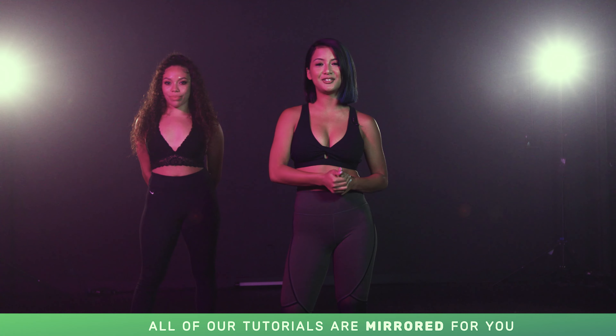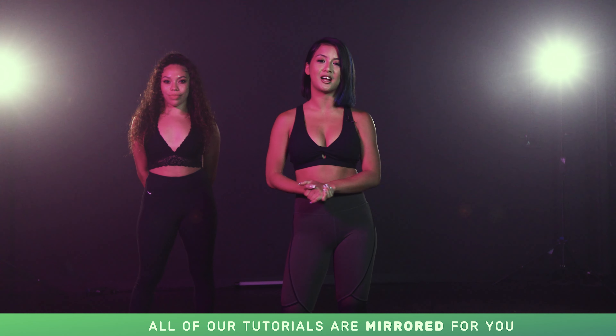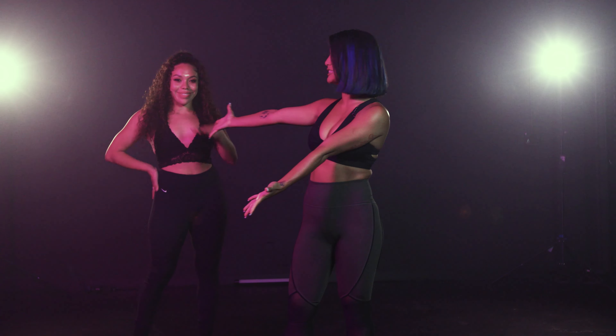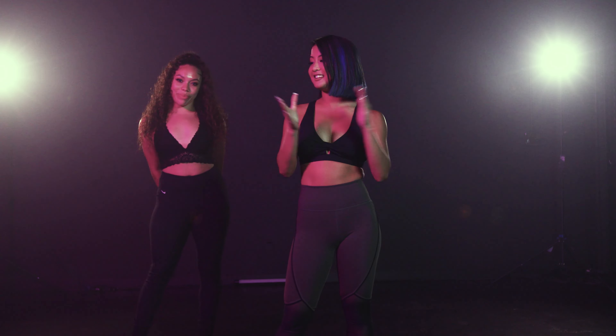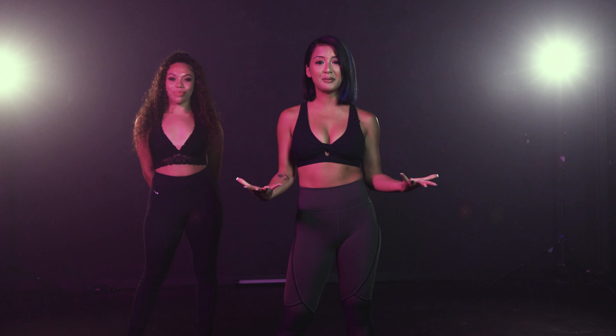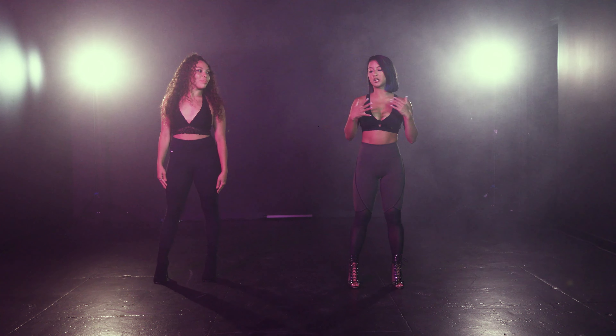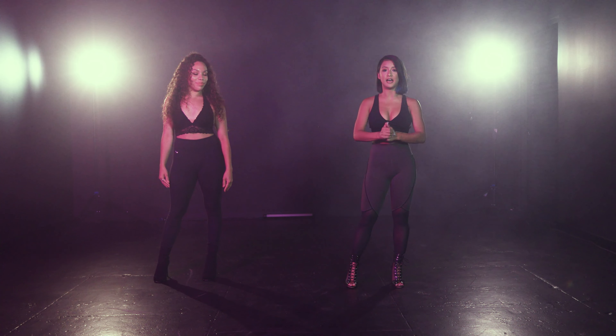Hey beautiful, my name is Kyla and today I'm going to be teaching you guys a beginner routine to Summer Walker's Session 32, the live version. I have my wonderful assistant here, Marissa. It's going to be a fun time — it's already weird for you. So you guys can go ahead and just follow along and let's have a good time.